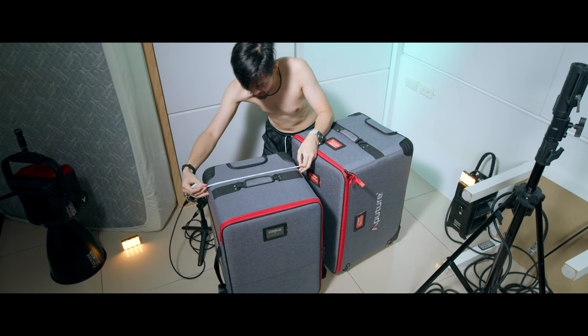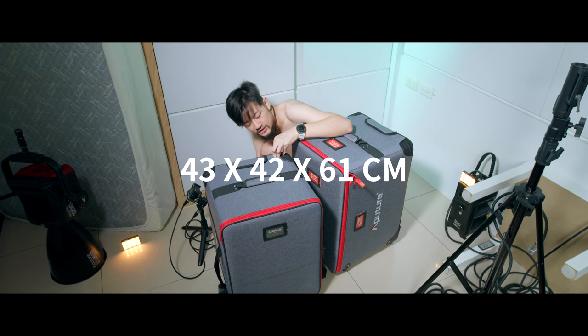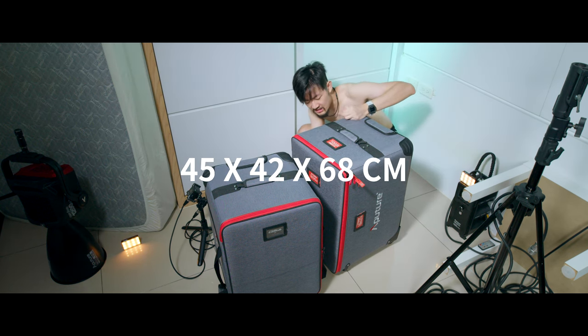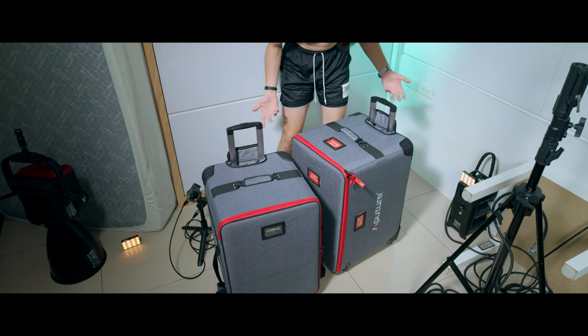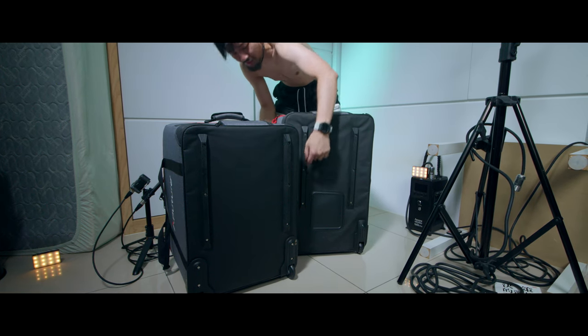Outer box dimensions: the 1200D is 43, 42, 61 and the 1200X is 45, 42, and 68. So the box is thicker and taller. The handle part is pretty much the same, but we have a thicker layer on the 1200X.